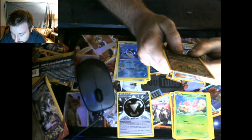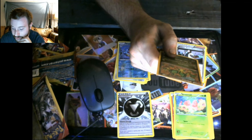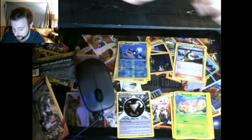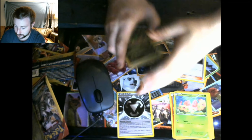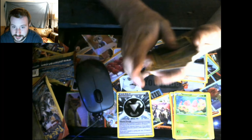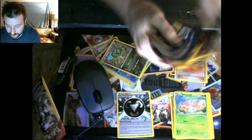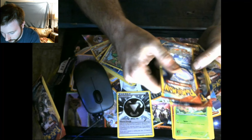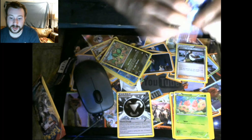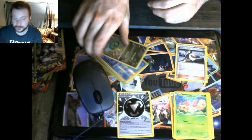The last one is called a Vibrava. It has Sand Attack and Super Vibration as its two attacks. Sand Attack says if the defending Pokemon tries to attack during your opponent's next turn, your opponent flips a coin — tails means that attack does nothing. The artwork is actually really nice. At least now you kind of know what to expect when opening one of these Primal Clash packages from the Pokemon series.